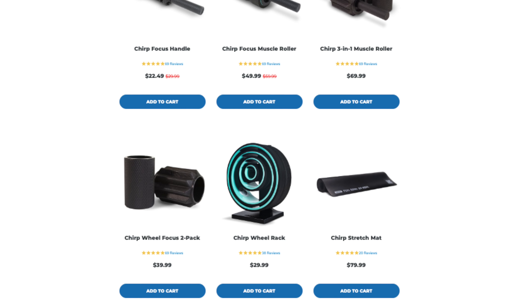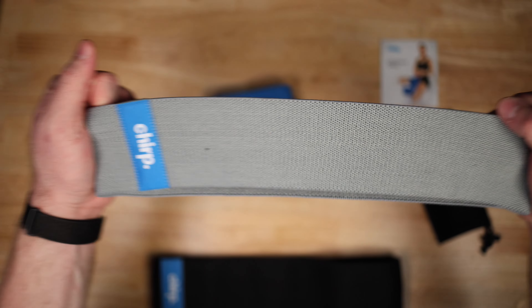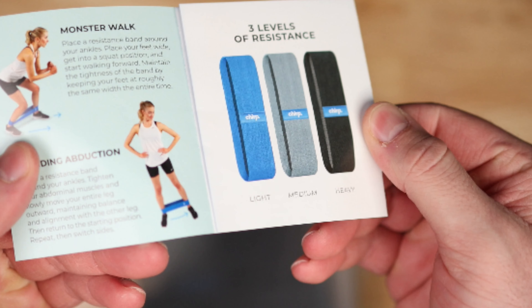In an effort to step outside of just the back wheels, Chirp has been creating products that target different areas of the body. Earlier in 2023 they released a three-pack of resistance bands that I also have here to review. These bands are made from 80% polyester and 20% latex silk, woven together to help prevent pulling hair or skin — which is a problem I actually have quite often with rubber bands from places like Rogue Fitness. Unfortunately I don't see an actual resistance rating in pounds; they're just marked light, medium, and heavy. But the materials and resistance are good quality.